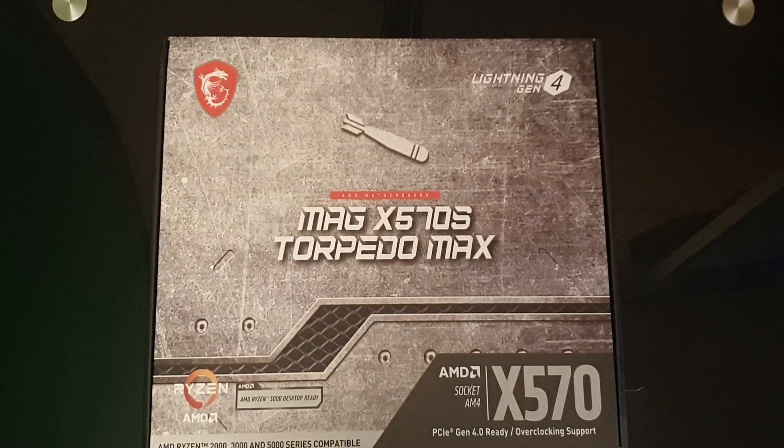Hi ladies and gentlemen, welcome to IT Snippets. Today I'm going to unbox the MSI MAG X570S Torpedo Max motherboard.